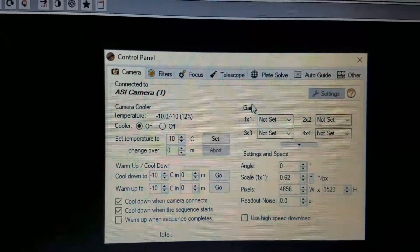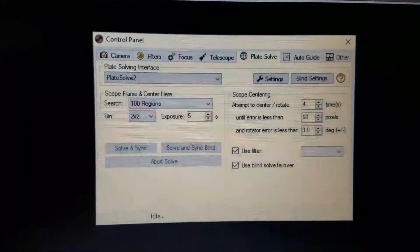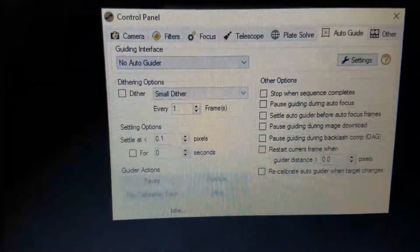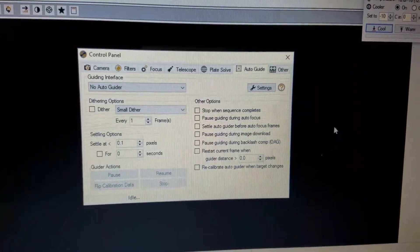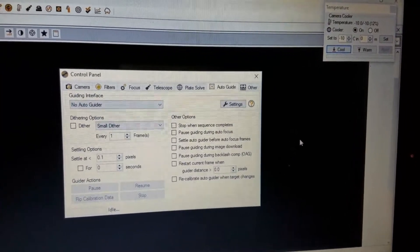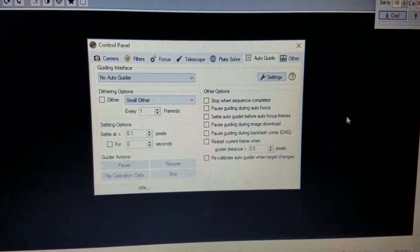These are my settings. That's my filter — I got no focus. Settings for my plate solving. In this setting here, I don't like to use PHD2 — I don't enable it. I think PHD2 should run by itself really, but it's working fine. My guiding is going quite well without it.